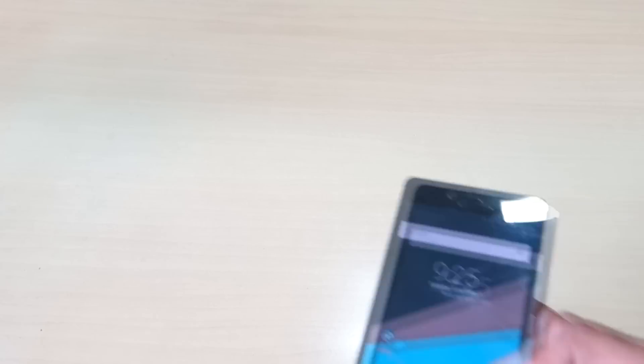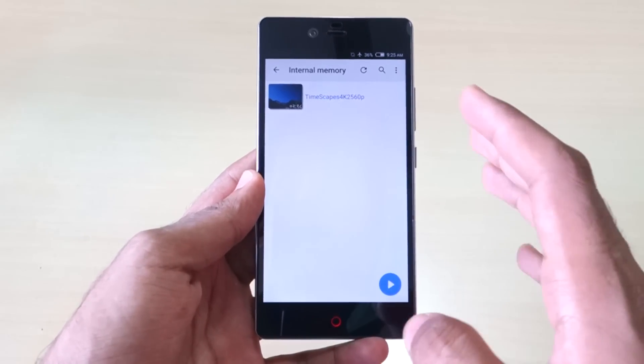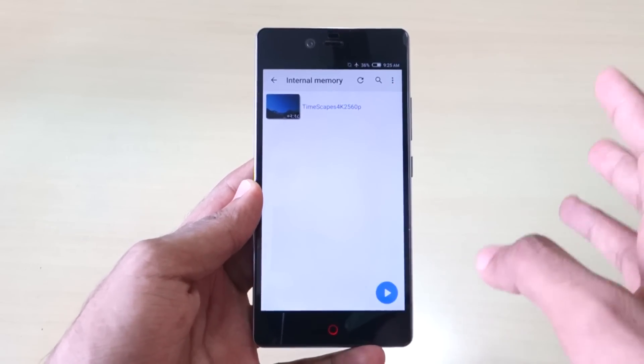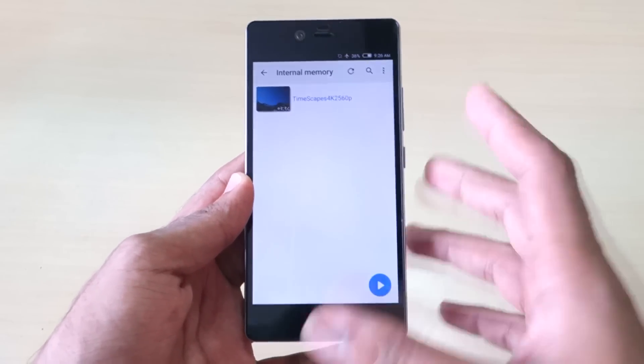Not even the OnePlus One's front camera is that good. If you want a front-facing camera that takes really great photos, this is the phone to get. I couldn't resist taking photos with it even though I don't usually take many selfies. I'll give 9.5 out of 10 for the camera department on this phone.